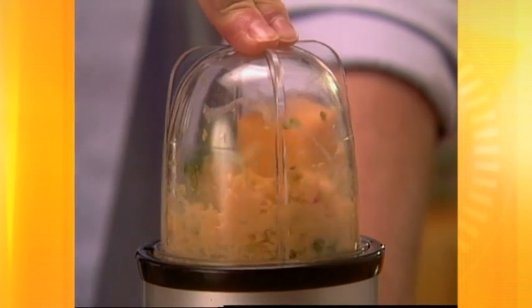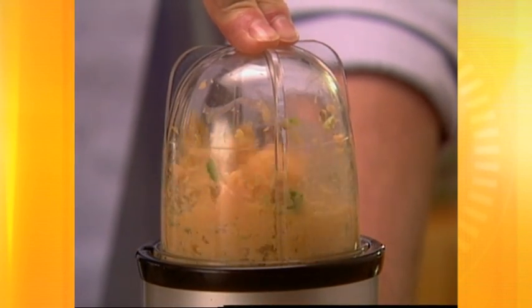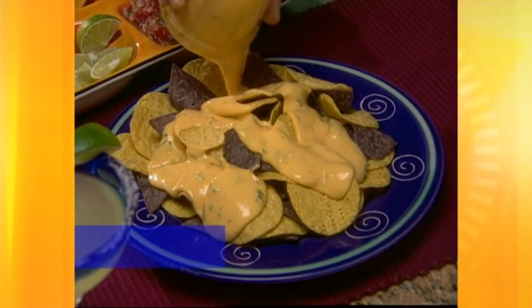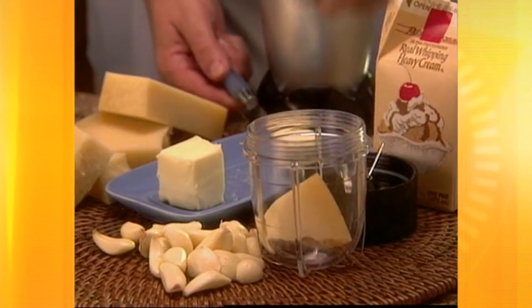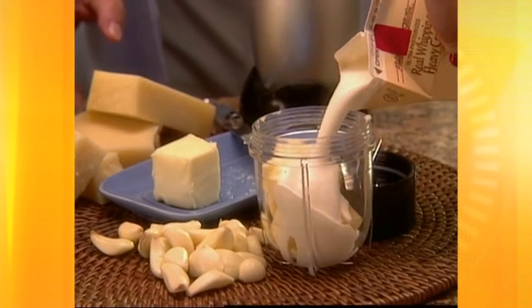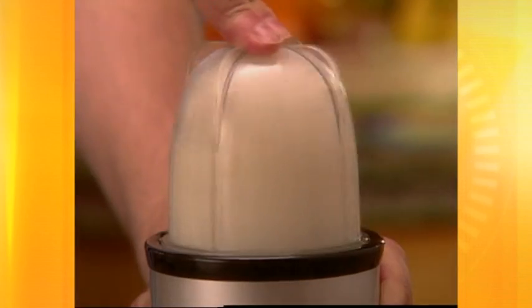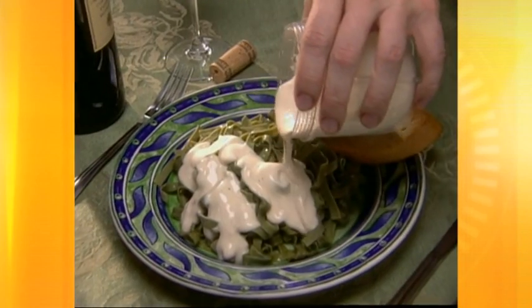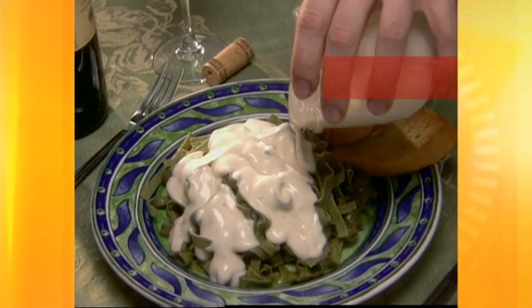Just watch this! Grate cheese and chop hot peppers all at once, then just pop it in the microwave and pour over chips for 60-second nachos. Or make complete meals in seconds. Simply add garlic, Parmesan cheese, butter and cream, blend for 7 seconds, pop into the microwave, and just like that, you've got a hot and tasty homemade Alfredo sauce.